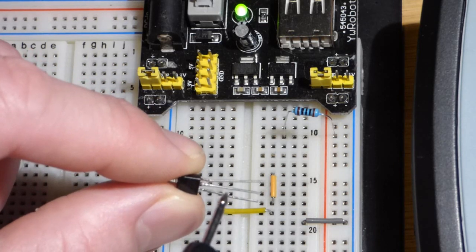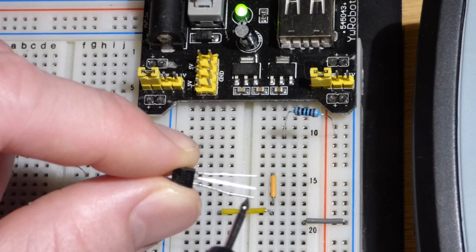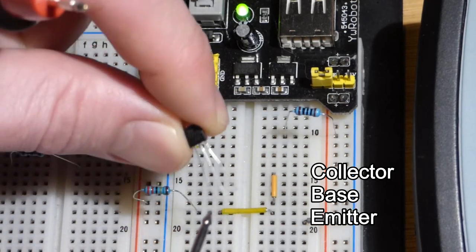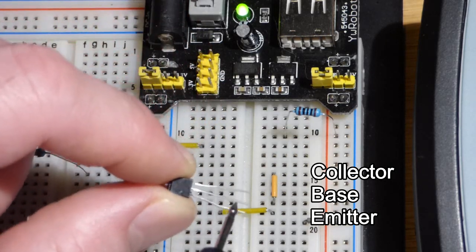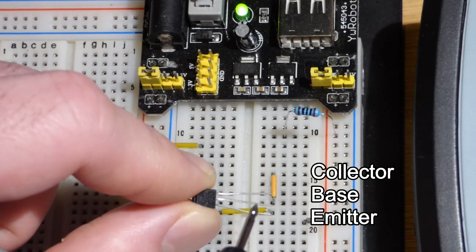We're going to look at the basic properties of an NPN bipolar junction transistor. To begin with, the pins — looking at the flat side here, the one on the left is the emitter, the middle is the base, and the right is the collector. We're going to turn it this way and put the emitter to ground.